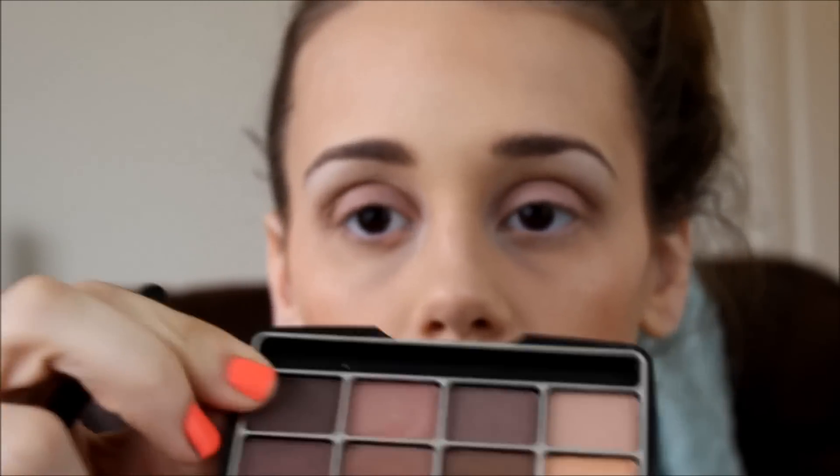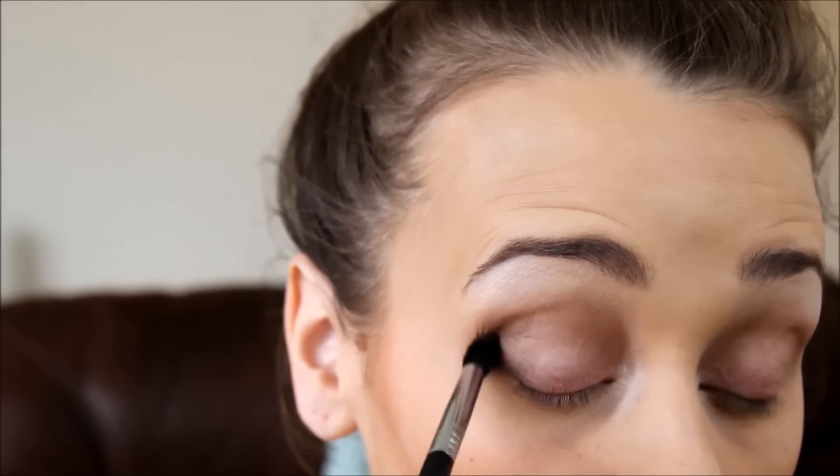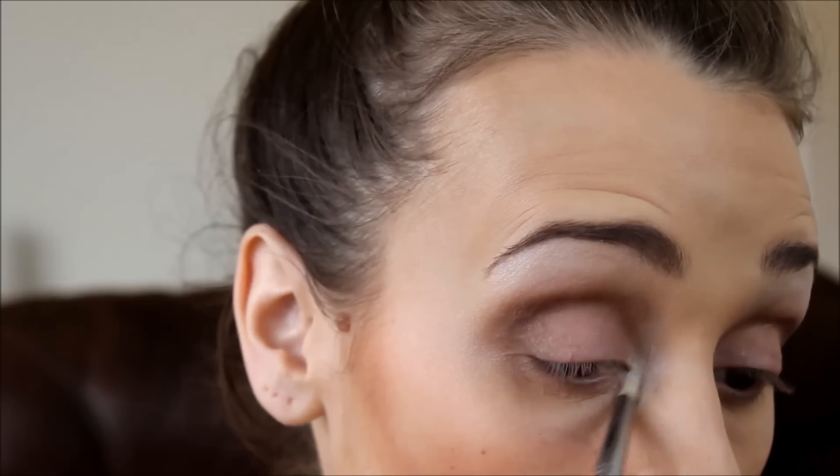I just want to deepen up the crease a little more, so I'm taking the small tapered blending brush from Sigma, the E45, focusing it on the outer corner. With these darker colors you definitely have to be careful because there is fallout. I'm pretty amazed with the quality of these LA Colors eyeshadows. I put a little more white on the inner corner. That's it for the upper eyeshadow.